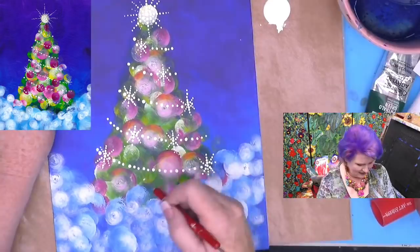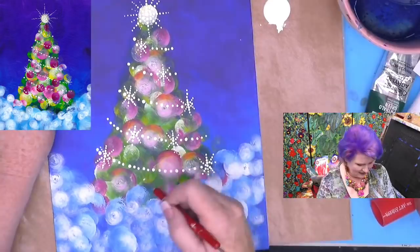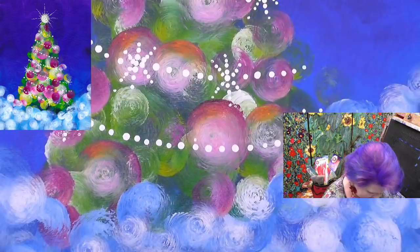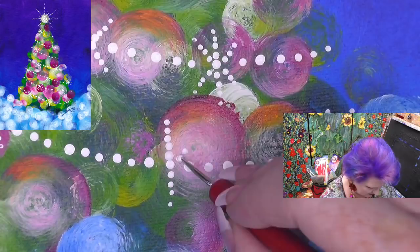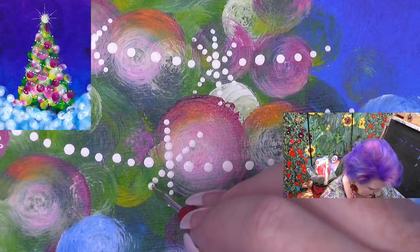I'm going to dot somewhere right here. Hopefully you guys are enjoying this project and it gives you some creative insight into how art and painting can be fun, simple, and still be beautiful. It's something that you can do even as a beginning artist and have a lot of success at.